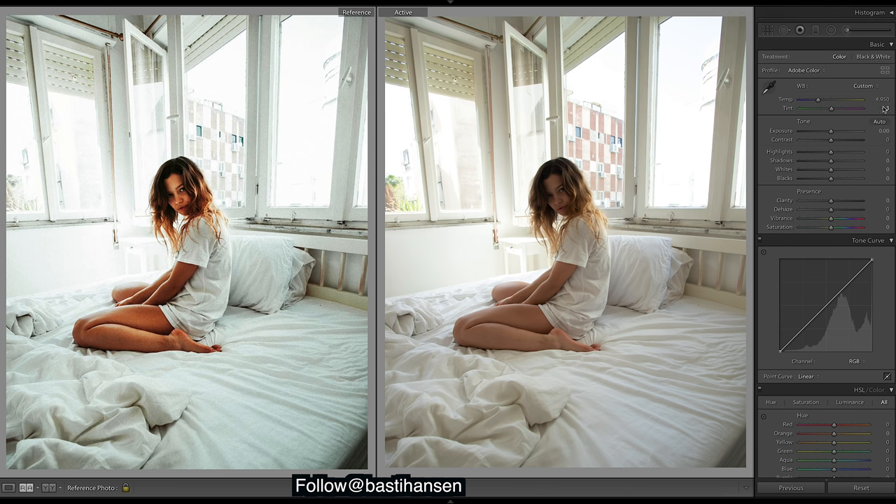The first thing I do is drop the warmth, so I'll drop that down a bit — because you can see there's a lot more blues in the background and in the sheets. Then let's up the contrast and bring down the highlights.